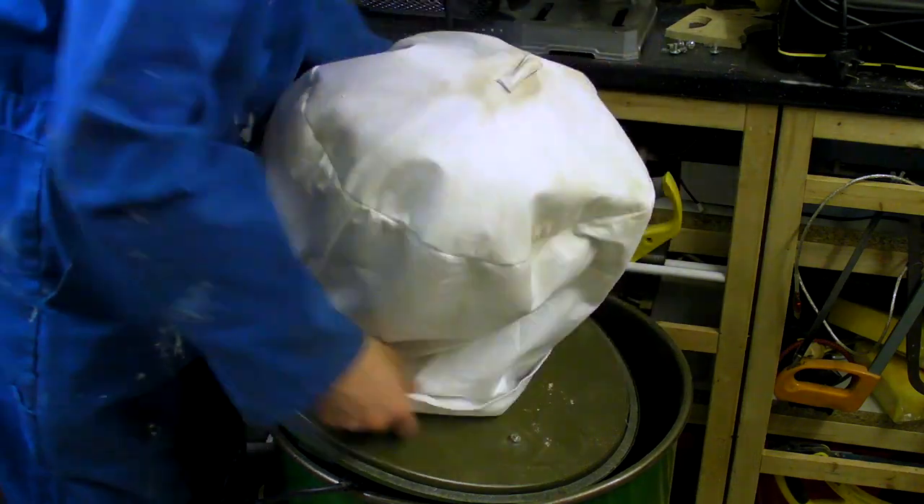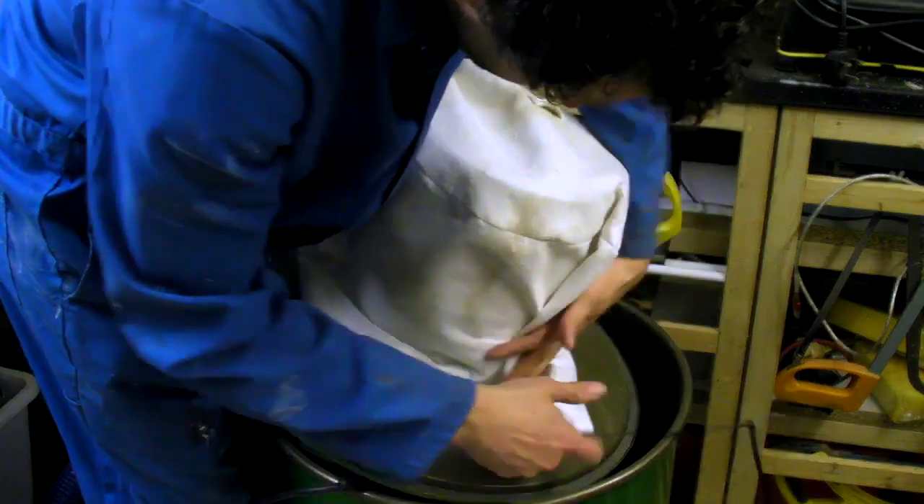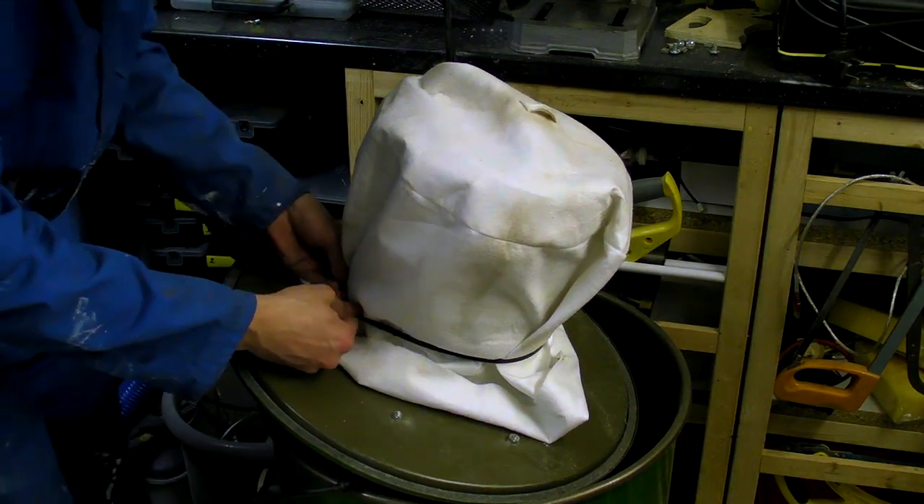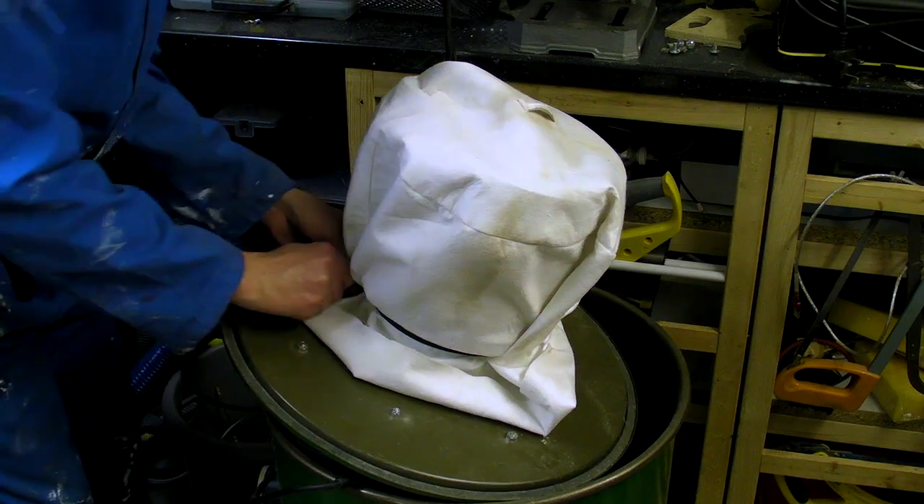In addition to the HEPA, I bought a chip extractor filtration bag, which are normally made from non-woven polyester, to add an additional protective layer and increase the working life of the HEPA filter.